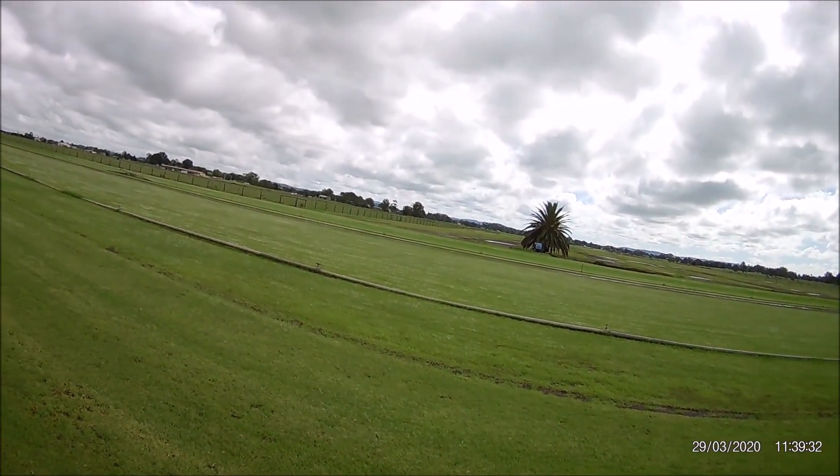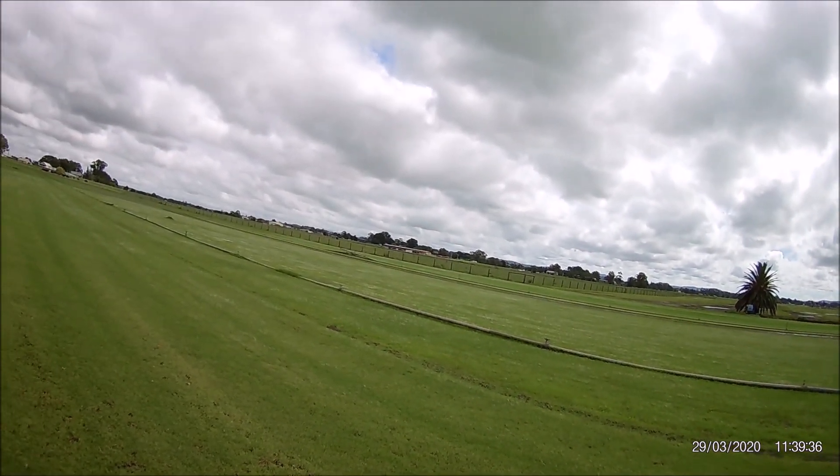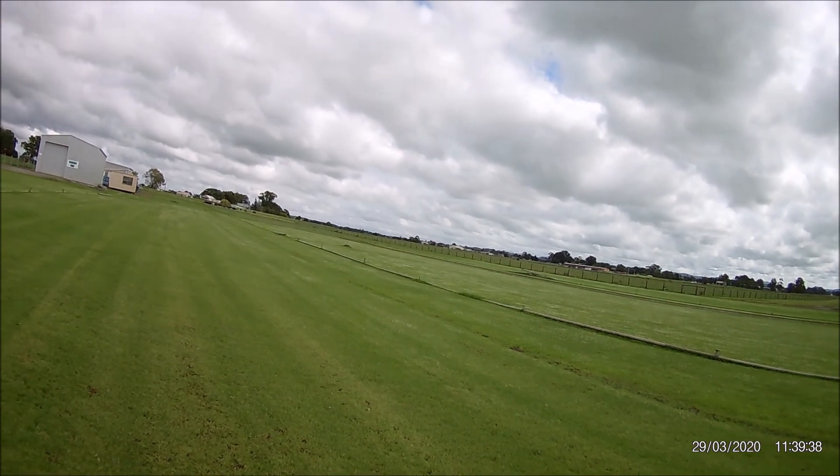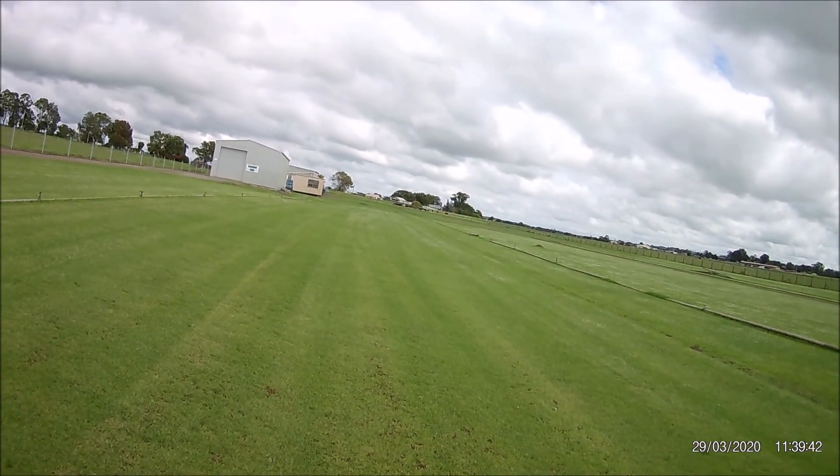This is a really nice plane to fly — and it hoots along. Readings: 73 dB, 71 dB, 69 dB.